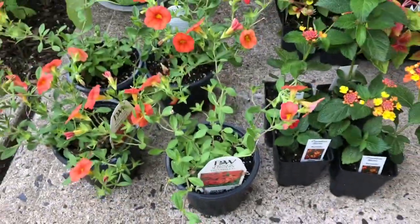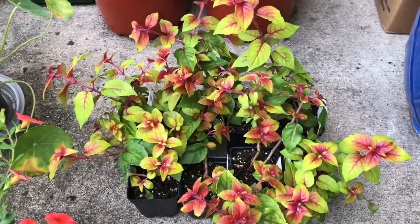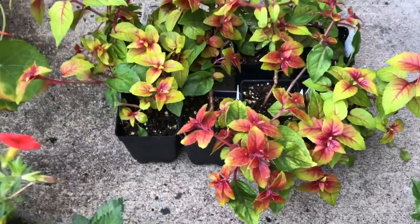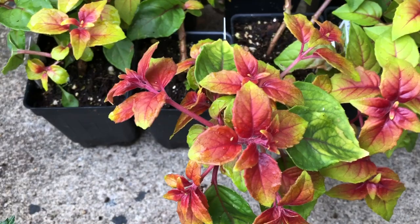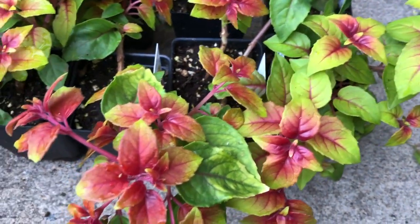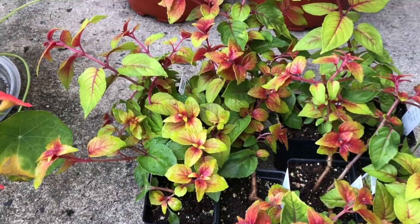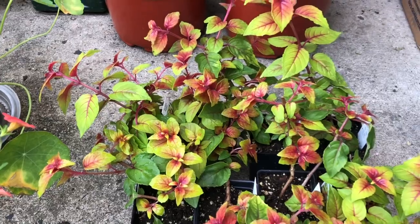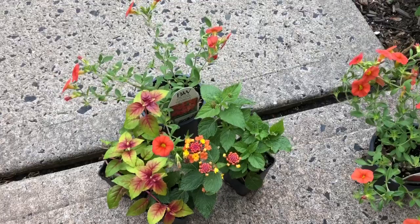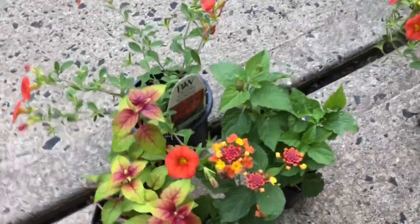I also have these fuchsias — a total of eight. This is Autumnal Fuchsia. It's got this gorgeous combination of yellow, lime green, and red leaves, and it's supposed to produce a red long tubular flower. So that's the combination I'm going for: all red and orange colors in each of my pots.